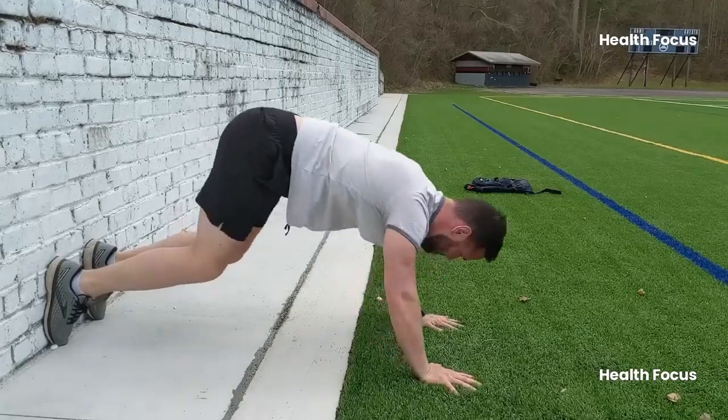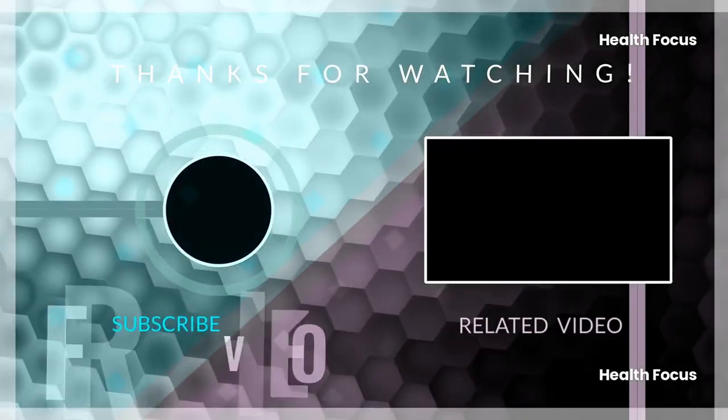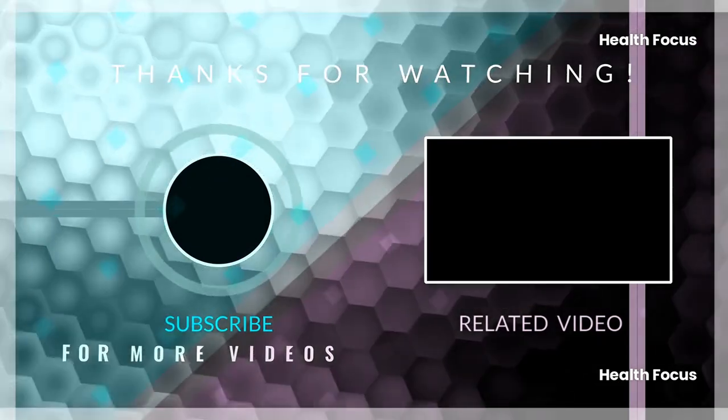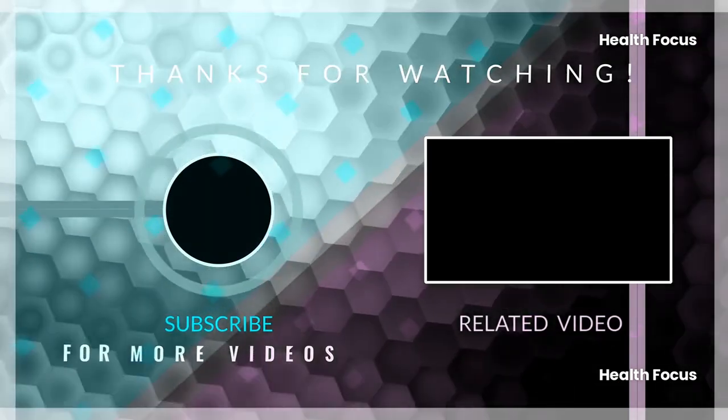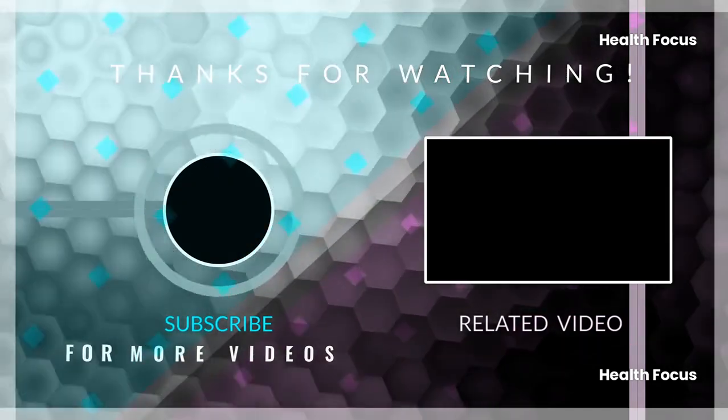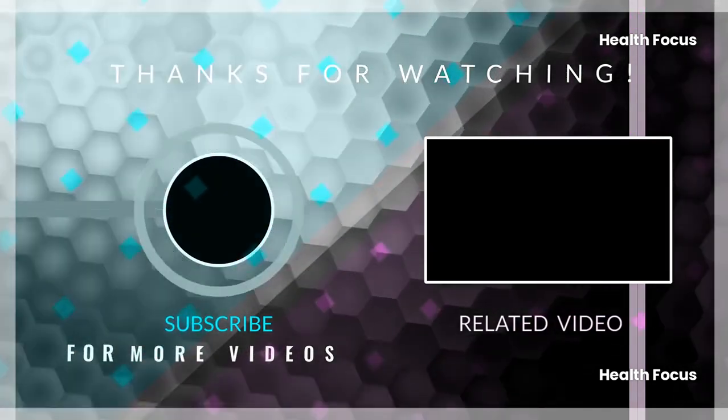Thanks for sticking around. If you found this helpful, don't forget to like the video, share it with a friend, and subscribe to the channel for more tips to level up your fitness. And make sure to hit that notification bell so you don't miss the next video — it's gonna be a good one.